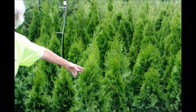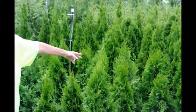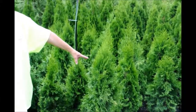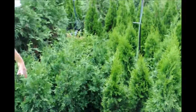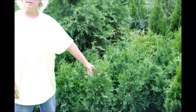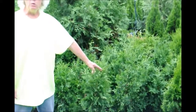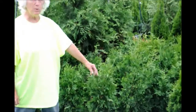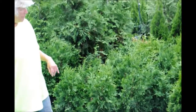The emerald green will be three to four feet wide. It will grow quickly to about ten feet, and then more slowly up to twelve to fifteen. The green giant will be six to eight feet wide, will quickly go to eighteen feet, and more slowly to twenty, twenty-five. A marked difference in how wide they will grow.